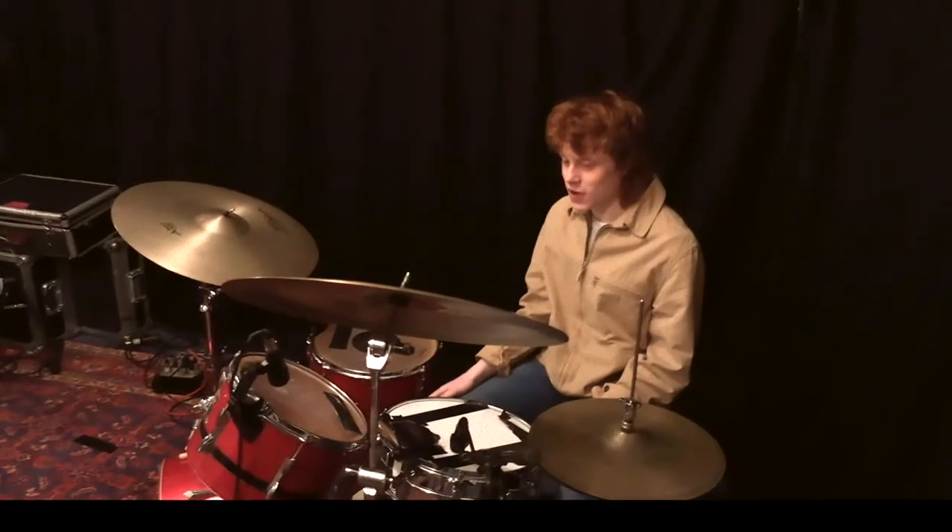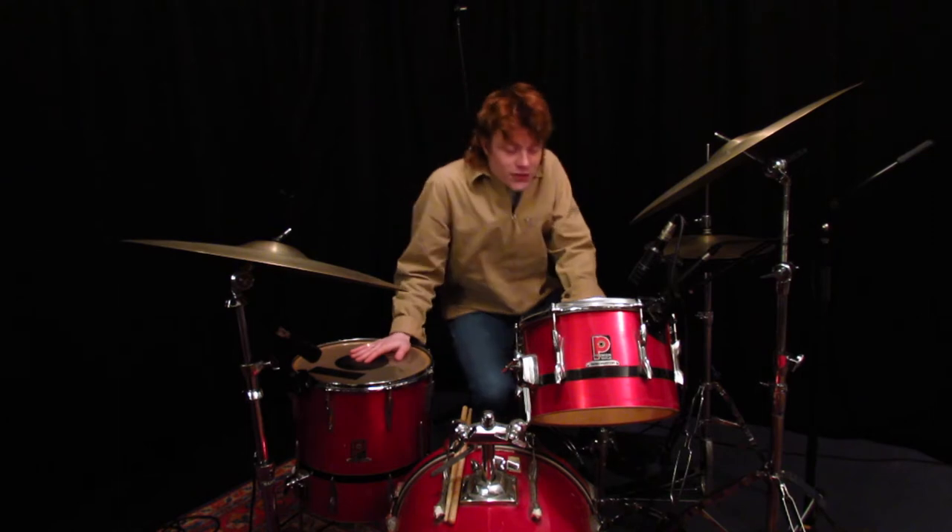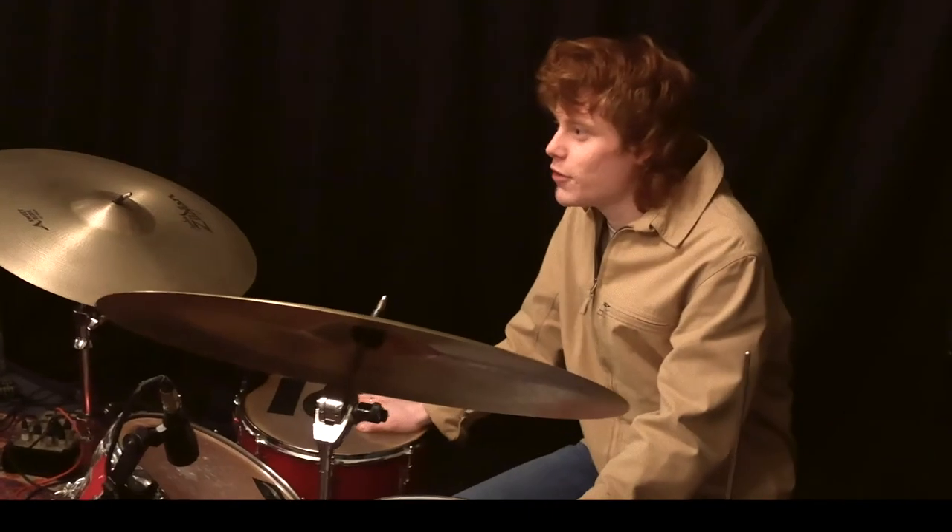Hello patrons! I'm Tom and I'm here today to break down the drums to our new single, Walking on Broken Glass.